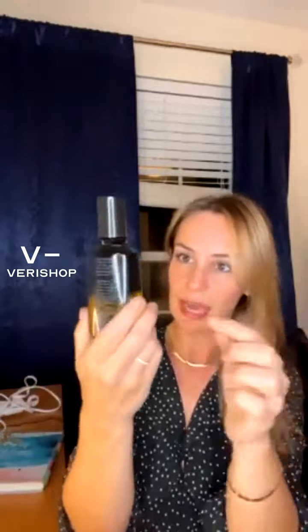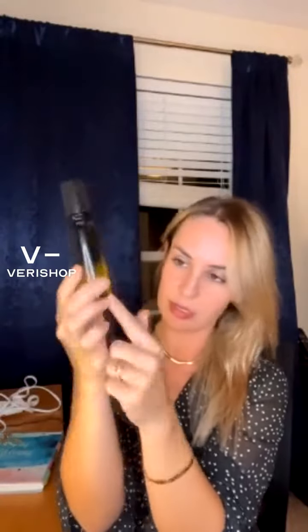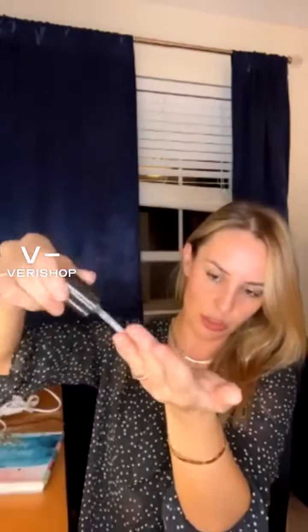I got this one three or four months ago and I've been using it literally right after every shower, and it's still almost full, as you can see. It's 100 milliliters — it's big. I keep using it every time and the amount I put on is literally just that much, so it's enough for my hair. If you have more or longer hair, you may want to put a little bit more.